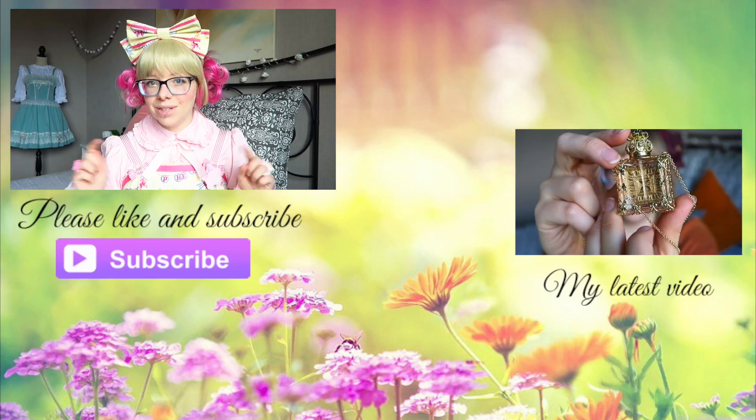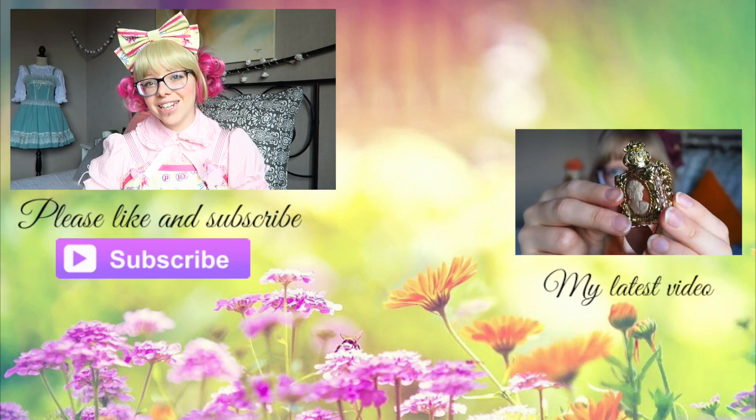I really hope you enjoyed this quick video. I do recommend that you check out their website — I'll link them down below. See you next time, bye!